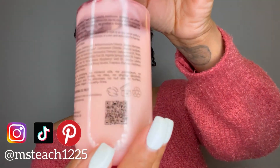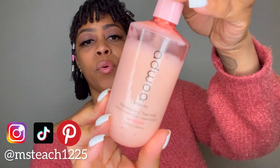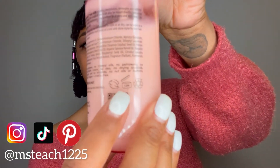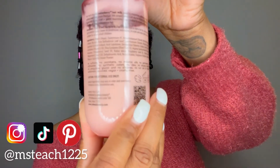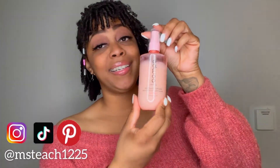It has some ingredients listed on the back. It is good for 12 months — that's the expiration once you open the product. Definitely loving this hair milk. So let me show you how I use this hair milk along with the Bale Mint Curl Defining Gel to get this look — keep on watching.